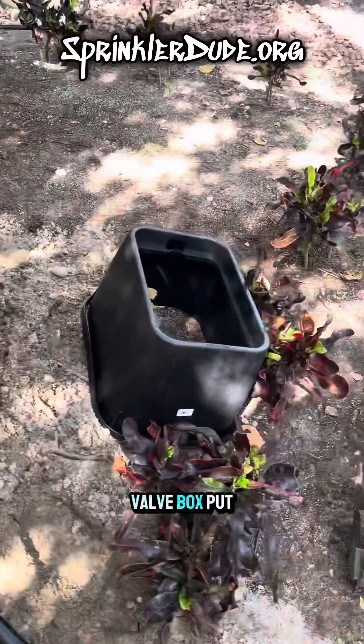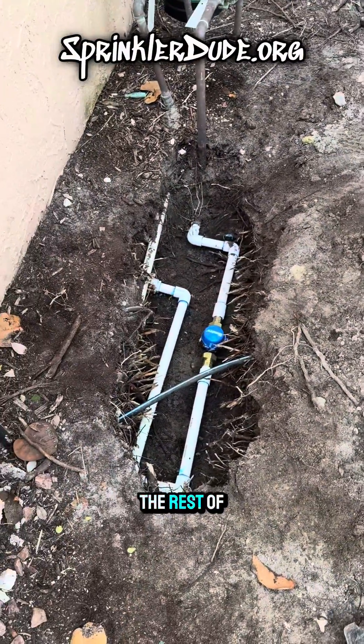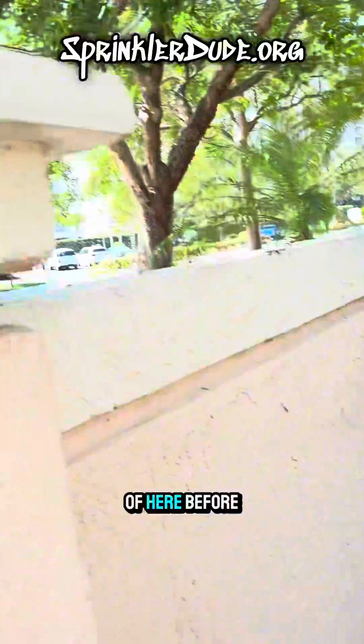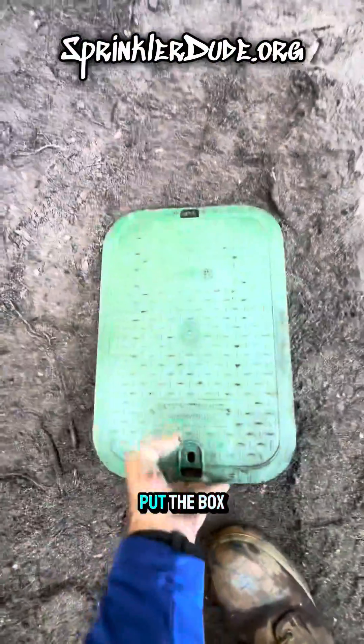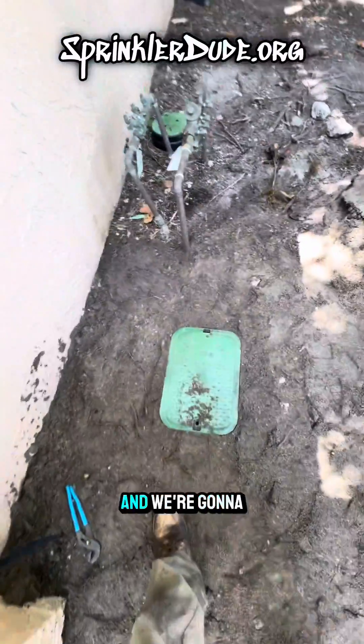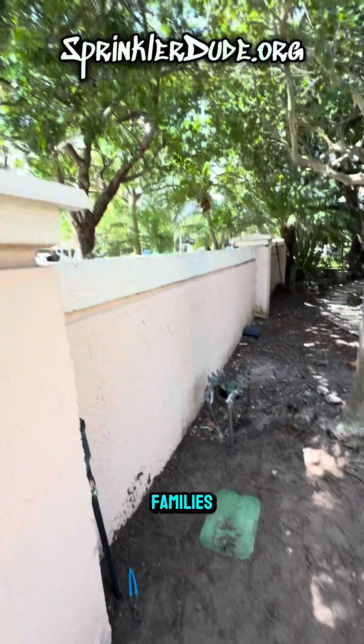Let's get that valve box put on there. I'm probably going to get out of here for today without setting up the rest of this meter because I need to leave before the parades happen. And there you have it — it's all installed, we're ready to put the box lid back on, and we're going to get out of here because it's the 4th of July and we should be with our families.